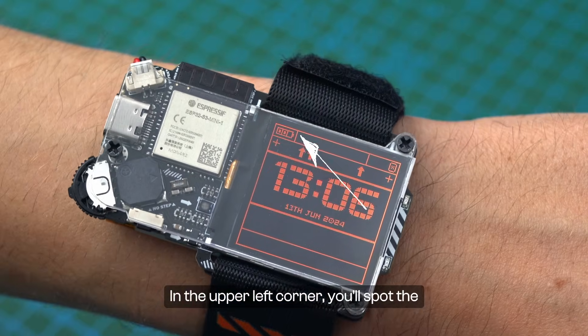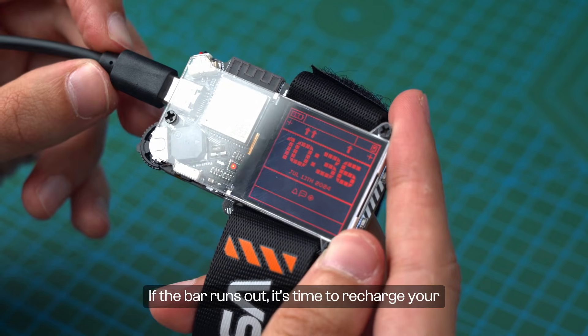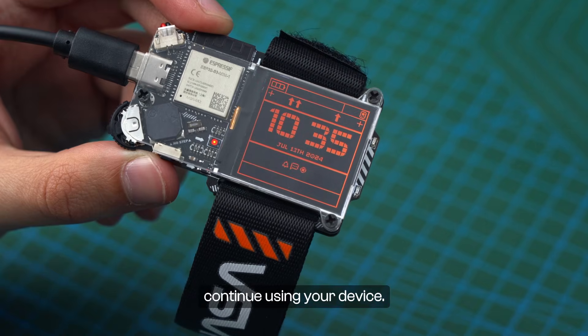In the upper left corner, you'll spot the battery icon indicating the current charge level. If the bar runs out, it's time to recharge your batteries before you can continue using your device.